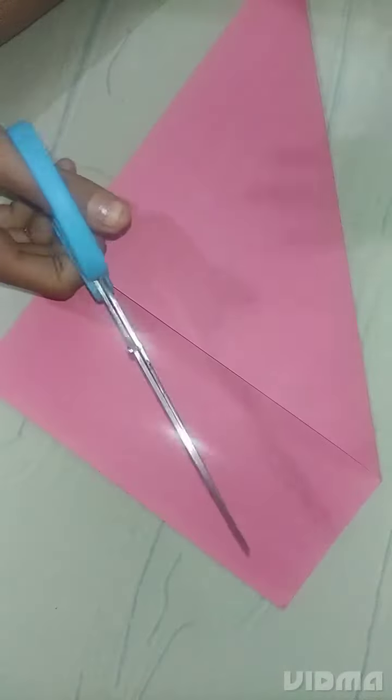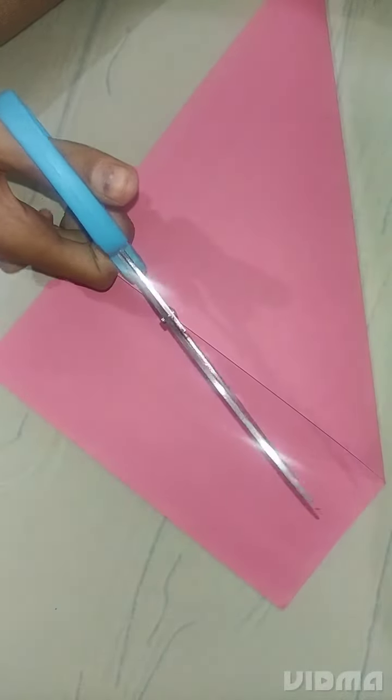We will cut it on the back side, then go to the opposite side and cut it on the back side again.